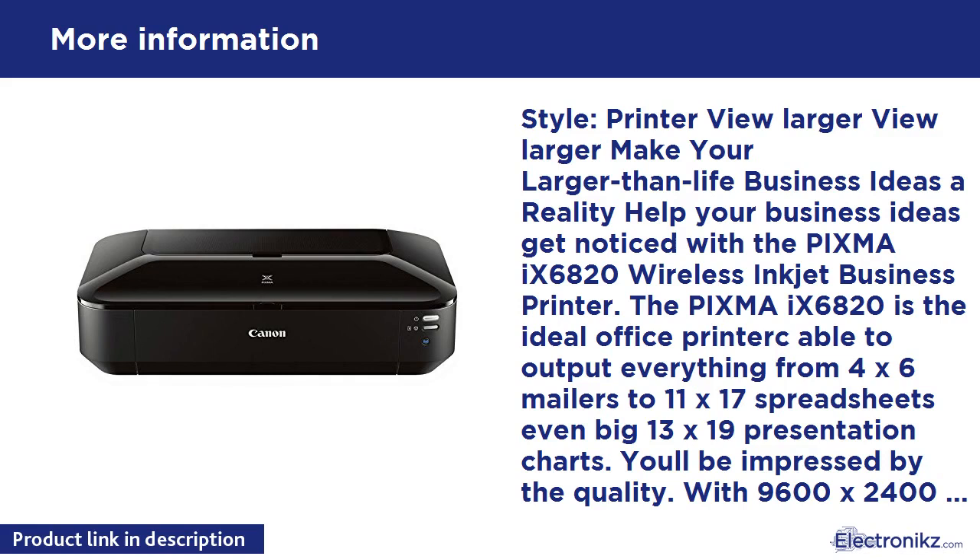Connectivity: built-in wireless lets you print and scan wirelessly from any Wi-Fi enabled computer around the house. PIXMA Printing Solutions (PPS) lets you print and scan photos or documents from your mobile device using the free PPS app.